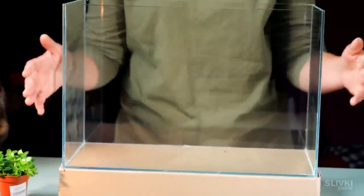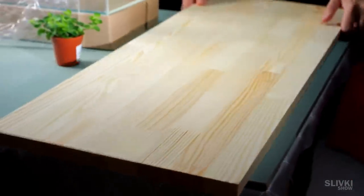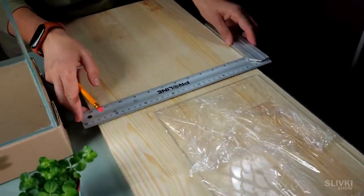Every time we touch the terrarium with our hands we leave fingerprints on it, which are hard to remove, so let's avoid touching the glass.